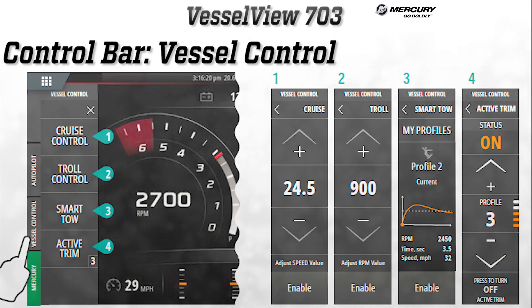Next on the control bar is the Vessel Control button. Pressing this will allow access to Mercury engine control features, which also vary based on engine type. The biggest change here is the inclusion of Active Trim — the pad will no longer be needed on the dash, and Active Trim will be controllable on the VesselView. The boat will just need the Active Trim control module installed.